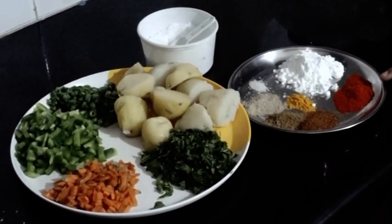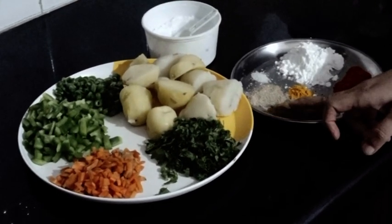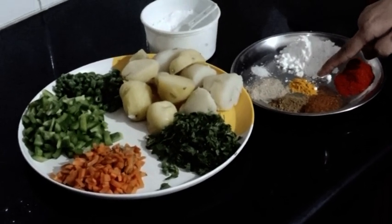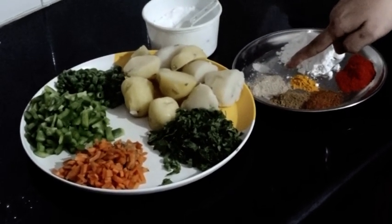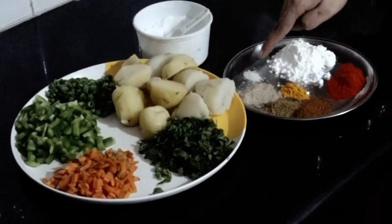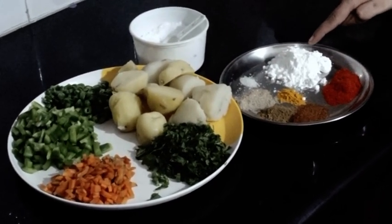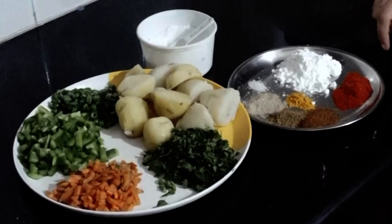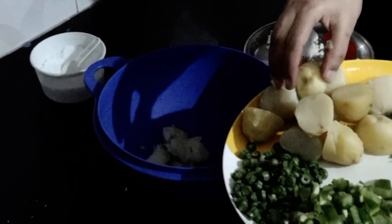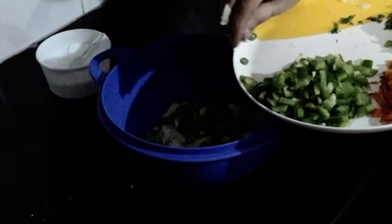1 tea, 1 garam masala, 1 jeera powder, 1 chaat masala, 1 teaspoon of corn flour.